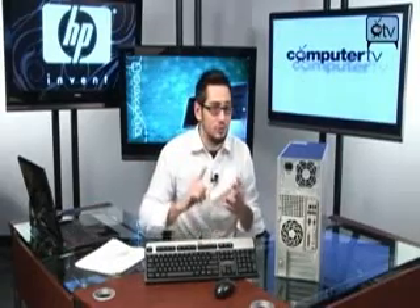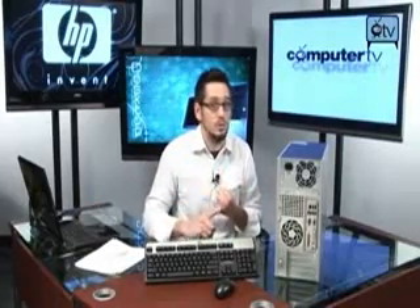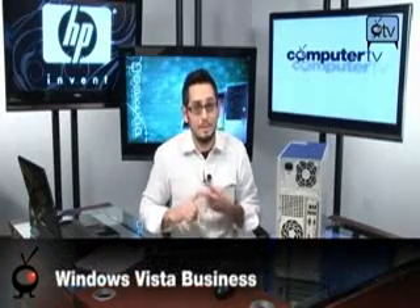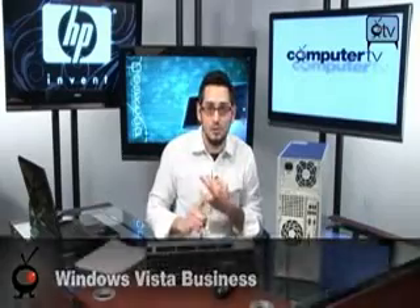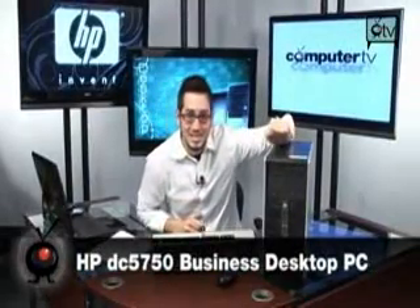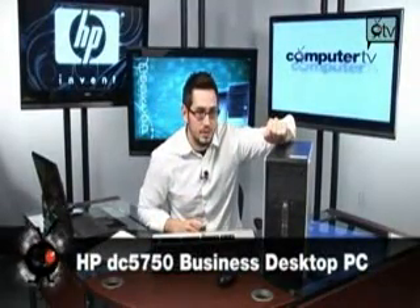So a quick recap: you get a dual-core processor, 3 gigs of RAM, a 250-gig hard drive, a DVD burner with LightScribe, XP Pro downgrade, and Vista Business. You have Gigabit LAN so your IT guys will love you, and you get a sleek, small, stylish, convenient case with a three-year warranty. It's going to help you on the number crunching, it's very affordable, and it's at a great price right now. This is an awesome computer from HP — the DC5750.